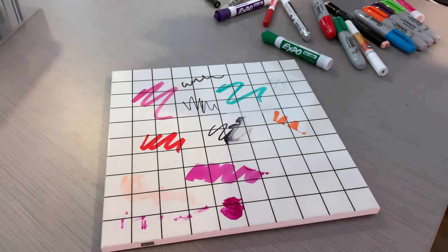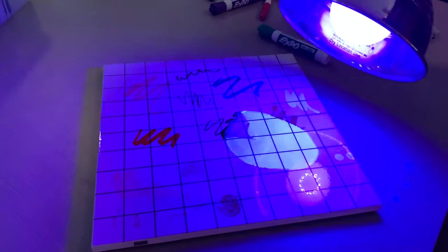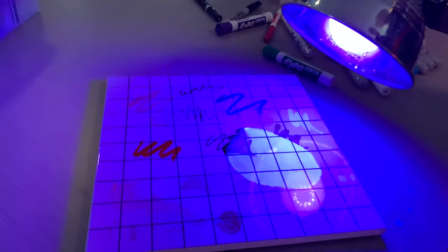Okay, it's Monday. We're gonna go ahead and test to see if this came off. You can see that the UV pen stayed.